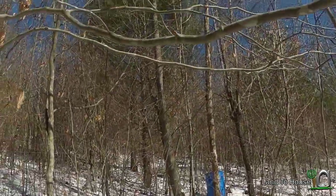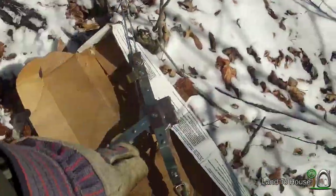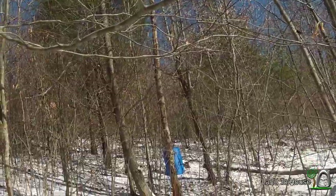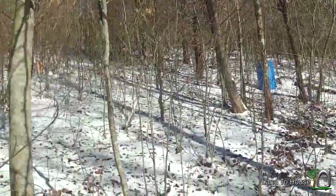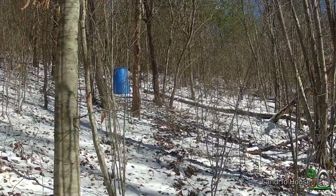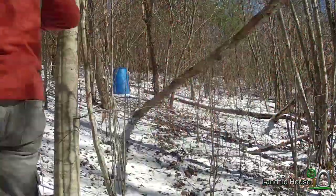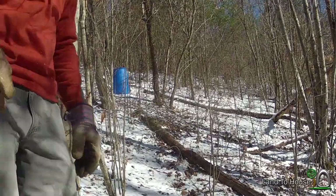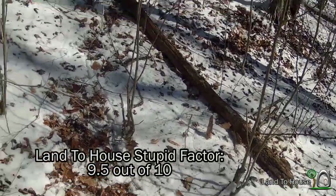For pulling down this old dead tree, I've got a steel rope attached to that side, pretty high up, a pulley system, and then the anchor tree. Judging the distance here, I am far enough away from the tree, so when it does fall, it's going to fall in this direction and I'll be over here. That's the plan. Pretty good calculation. Stupid factor — let's say 9.5.